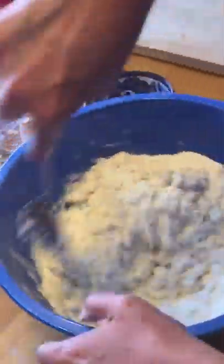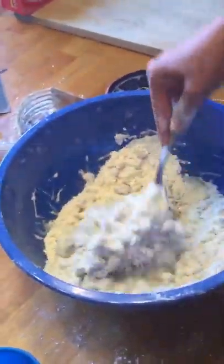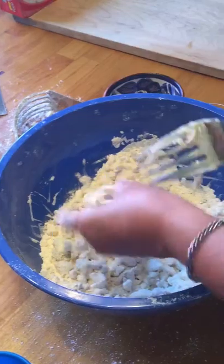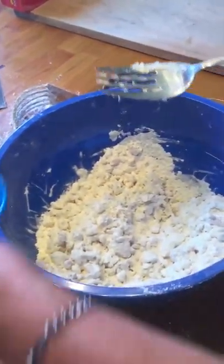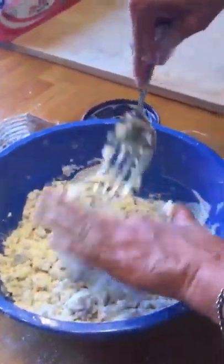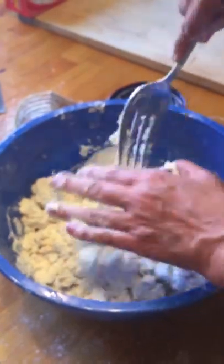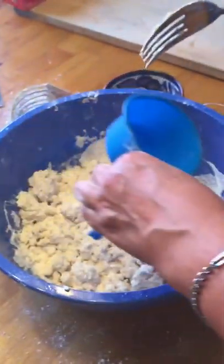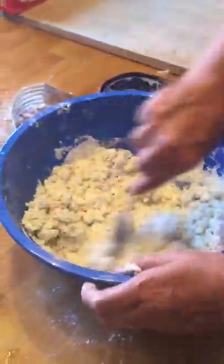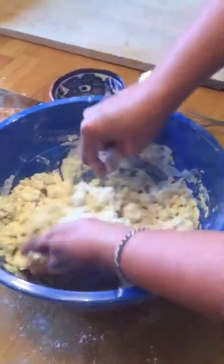It's almost like a folding technique, but I don't really want to mix it — I just want to work the water into the dough. It's going to look really dry and most people think it's actually too dry, but it's deceiving because the more you mix it, it starts to come together. That's the last of it — keep mixing.